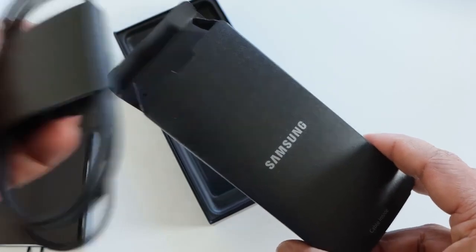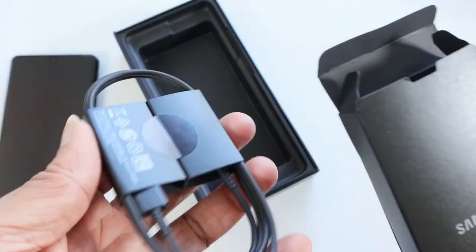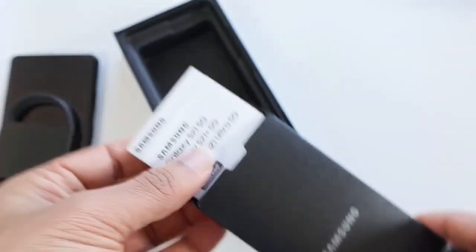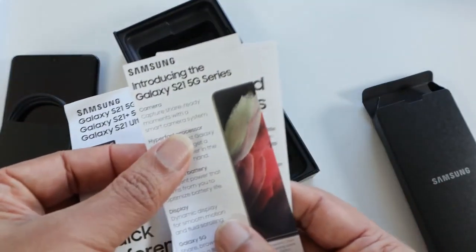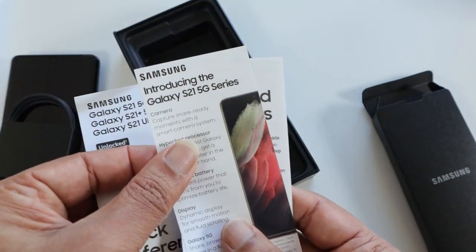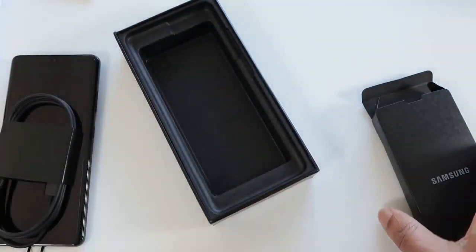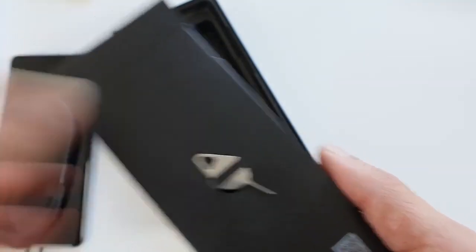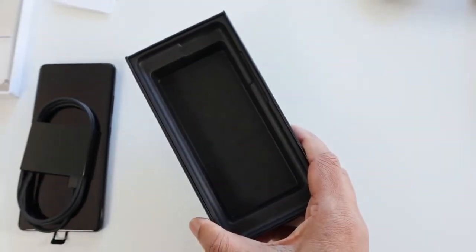Let's look at what else we have in the box. This paper box says 'cable inside' — they've put a USB Type-C cable in here. So no more extras; all we have is a charging cable and a standard list of paperwork: the user guide, introduction, terms and conditions, the SIM tool, and a missing charger. That's all we have in the box.